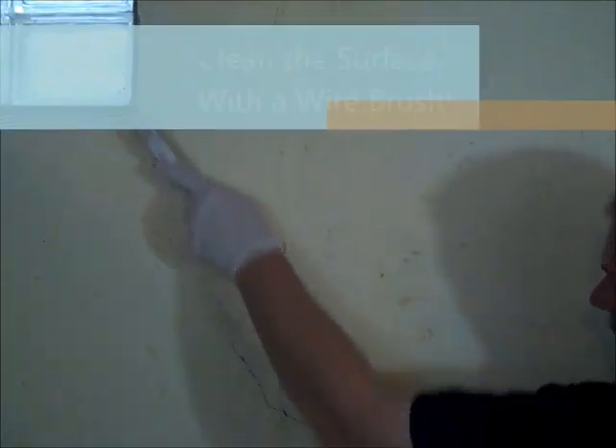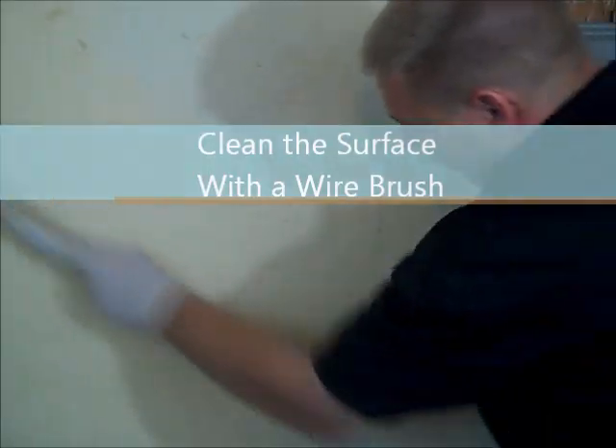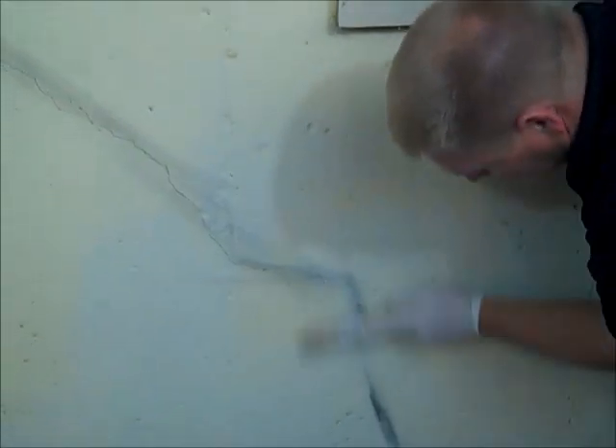Clean the crack surface with a wire brush. In this example, the crack is partially covered with paint. This paint must be removed and the crack opened with a wire brush. Wipe the surface clean with a rag to remove dust.